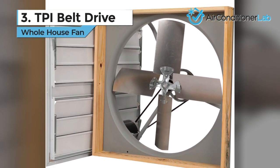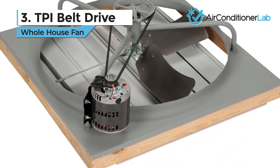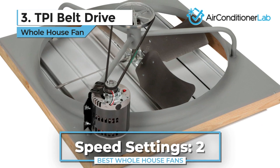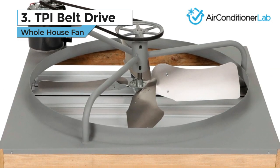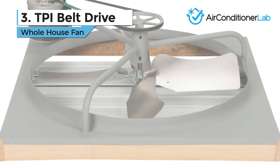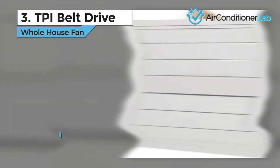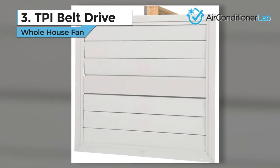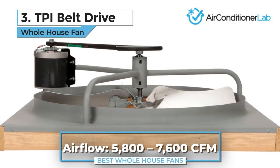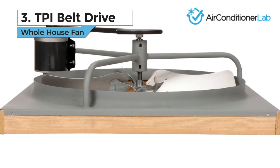Our third-place pick is the TPI Belt Drive whole house fan. This model is a monster of a home cooling system and will exchange the air in your home about every 4 minutes, which is super impressive. It doesn't offer a lot of extra features, which is to be expected at this budget price point. Instead, you get a great motor and a solid fan for a great price. It has a coverage area of about 2,100 square feet, which is suitable for most small to medium-sized homes. The airflow exchange is between 5,800 and 7,600 CFM, which is the highest on my list.